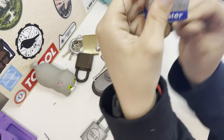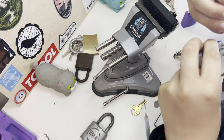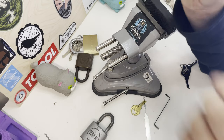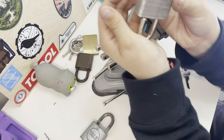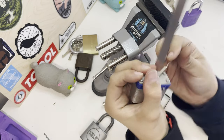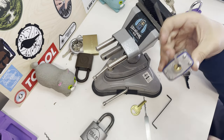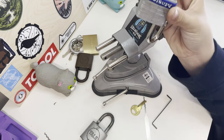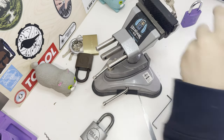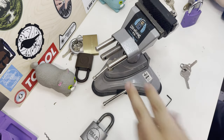I've only got really bad Master Lock Number 3's, but they can be raked in a couple of seconds — probably less. I literally just jab the pick in. Look at the keyway — it's completely like a rake, so that's a really bad padlock. It does work perfectly fine though.